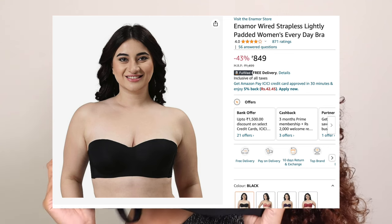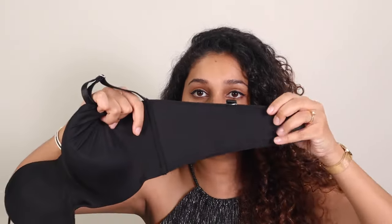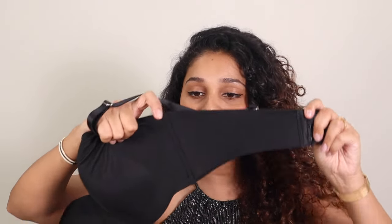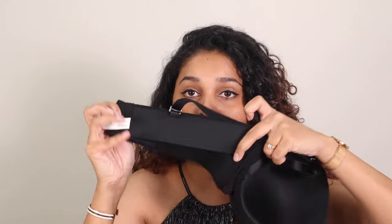The next one is again by Enamor, but this one does have slight padding and underwire. For the pros: quality is supreme — it feels premium by touch. The back band is nice and thick, similar to the Nykd one but even wider, which is great. On the inside it has a double crisscross strip that gives you really nice support. Those are the two major pros.